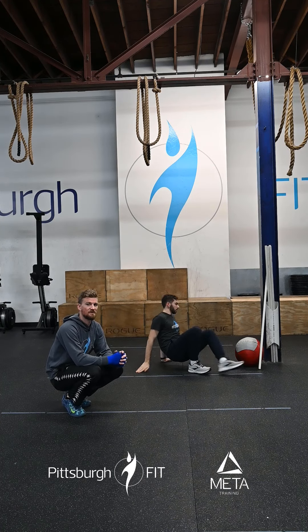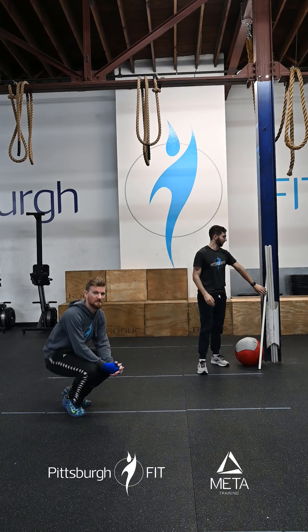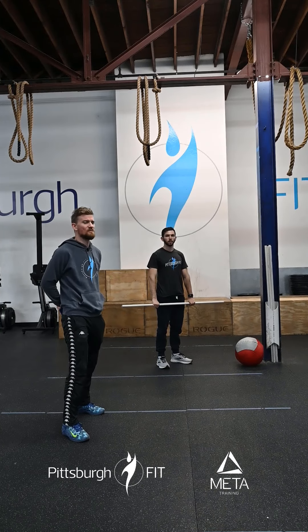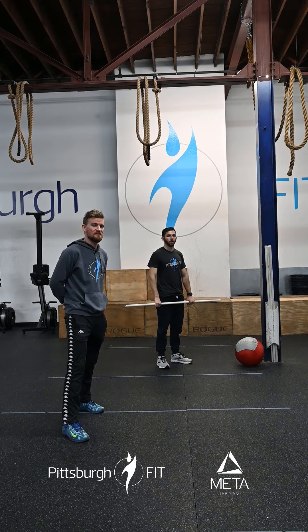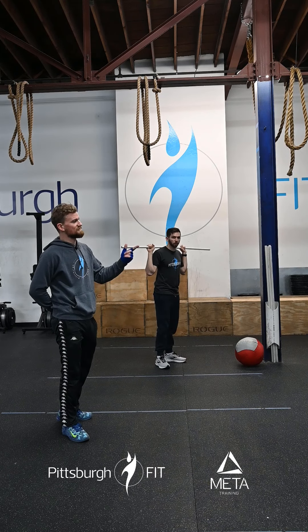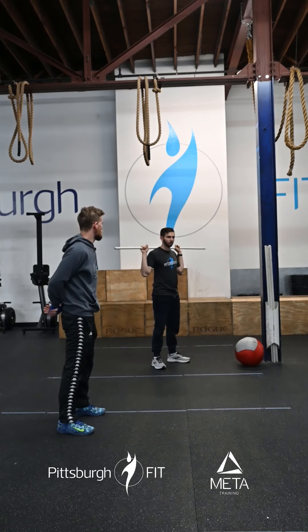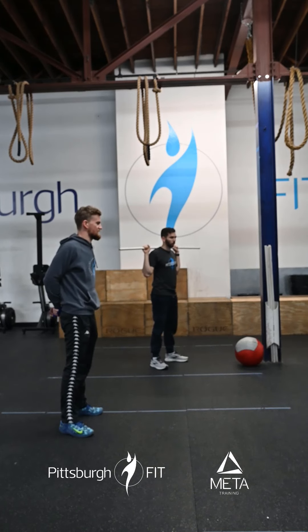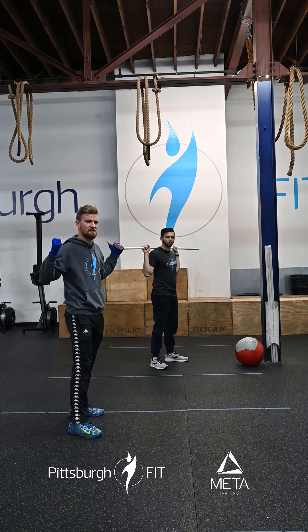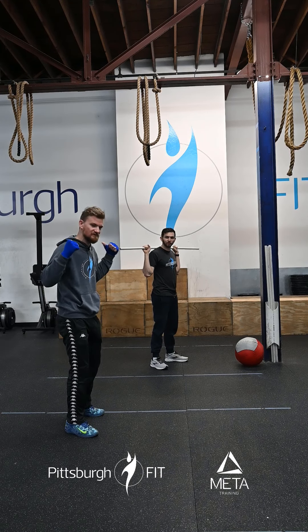That's gonna bring us to our strength portion today. We are doing back squats — we're gonna go for a heavy set of five. We're doing this for nine weeks, building strength. So we're gonna go over to the rig, put that barbell on our back, pull our shoulder blades back nice and tight, make sure those traps are biting into that bar and you're resting it on the meat in the back of your shoulders and not on the neck bones.